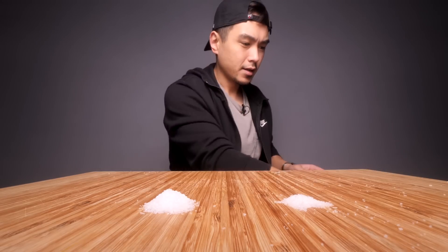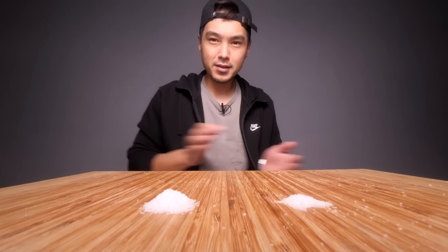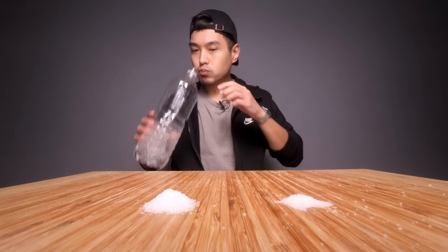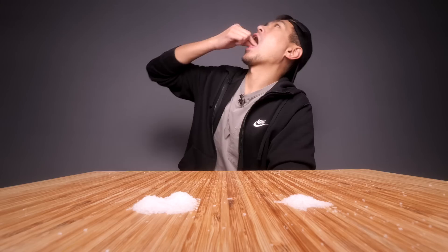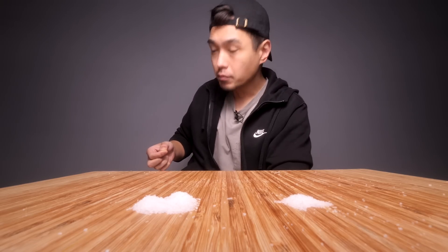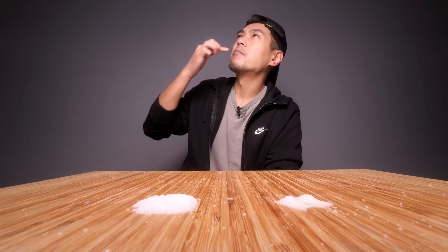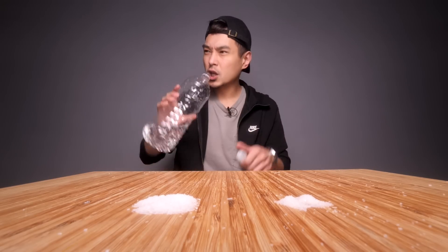We're going to get a new pile here — MSG over here, salt over here. Let me smell this. Yeah, the salt smells more like salt. The MSG definitely has a weird smell to it. Going in. I should have gotten some water to cleanse the palate. Going in. That's weird. I've got to taste the salt now. Okay, much different. Way different. That's actually pretty fascinating.